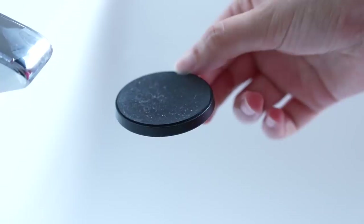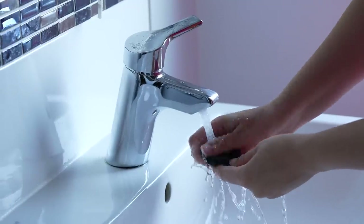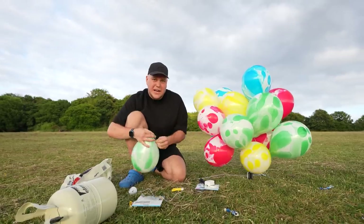All you have to do to reuse the sticky base is clean it with some water before allowing it to dry. And finally we have the lens guard, which pretty much does what it says on the tin — it guards your lens. That's pretty much all I have to say about that one.